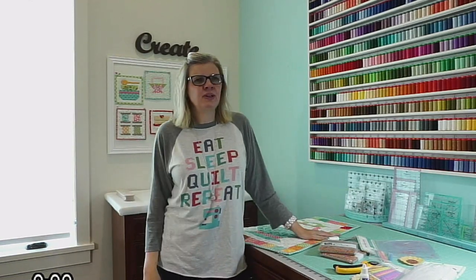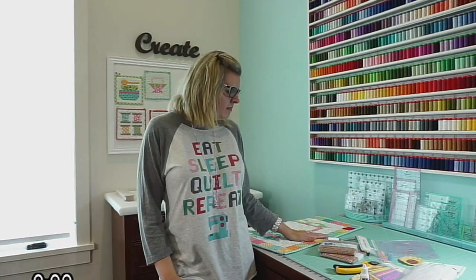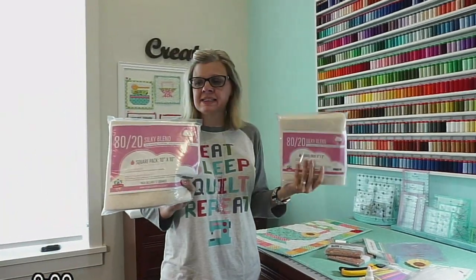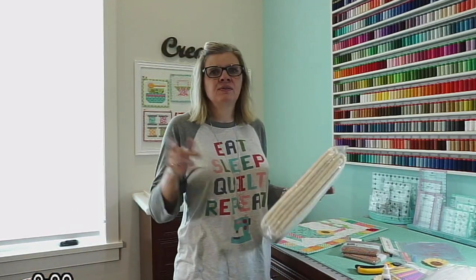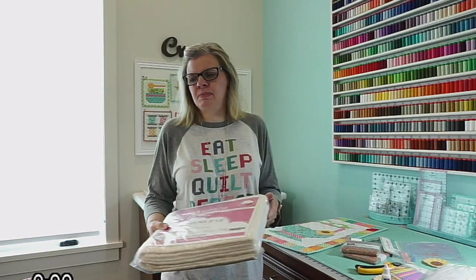I'm going to be showing y'all things you can do by just pulling stuff from your stash and using what you have, not always feeling like you have to go spend a ton of money. We also have this new batting called Happy Cloud. I like it because they come in really small packages so there's not as much waste — you can put the leftover back in the bag.